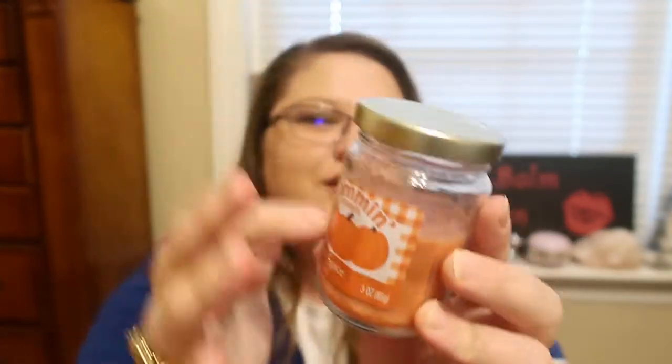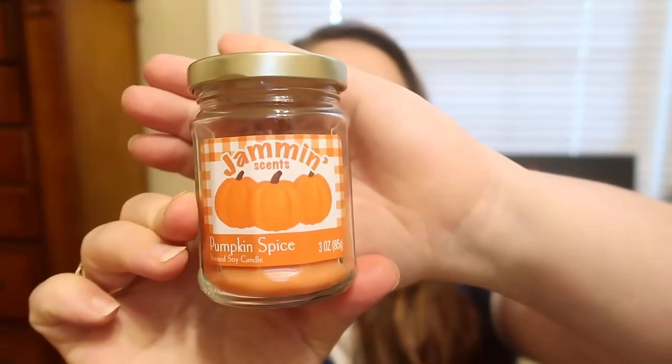The last product I picked up, which is not beauty, was a Jammin' Scents Pumpkin Spice Scented Soy Candle. I thought the packaging was so cute — I love the little jar. It does have a spice scent to it. I haven't burned it yet so I don't know how it smells when lit. The brand is Star Candle Company, which I've also seen at Family Dollar and Dollar General. It has like a spicy cinnamon kind of scent — not a strong pumpkin, but we'll see when I burn it. These would make great gifts in a fall basket — it's just adorable.